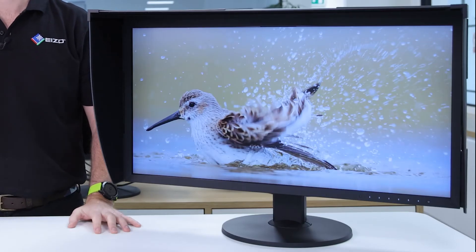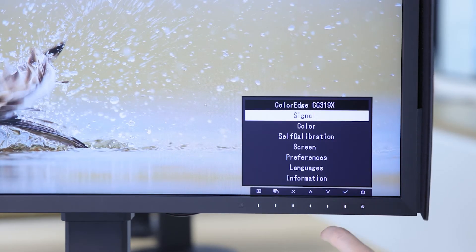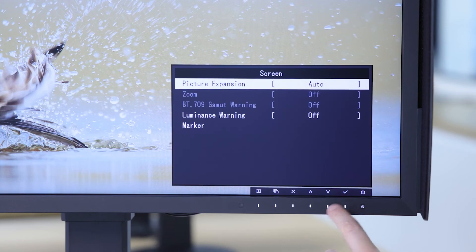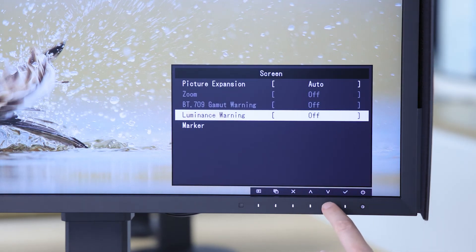The monitor also includes a luminance warning, which is very useful in an HDR workflow when working with HLG or PQ. It allows you to easily visualise areas of your scene that can't be displayed correctly at the current brightness setting. Highlighted areas can be shown in magenta or yellow, and the out-of-gamut brightness warning can be set for either 300, 500, 1000 or 4000 candelas per metre squared.